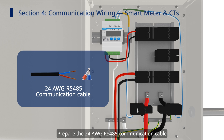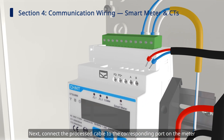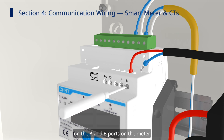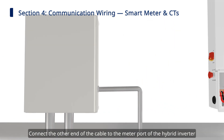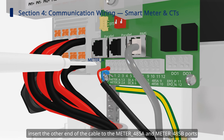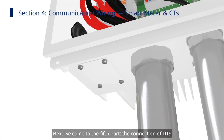Prepare the 24 AWG RS-485 communication cable according to relevant local regulations. Next, connect the processed cable to the corresponding port on the meter. Use the slotted screwdriver to loosen the screws on the A and B ports on the meter, then insert the cables and tighten them. Connect the other end of the cable to the meter port of the hybrid inverter by pressing the button down with the slotted screwdriver to insert the cable into the meter A and meter B ports, then remove the screwdriver.